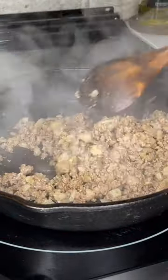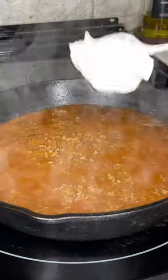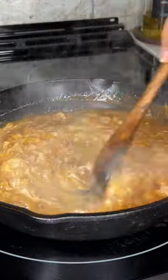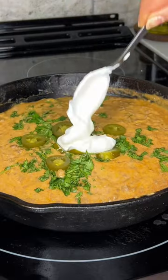Mix that together and then once the elk is fully browned we'll pour a can of enchilada sauce. Then we'll top with some sour cream, shredded Mexican blend cheese, then mix it together until the cheese is fully melted. Top with cilantro, sour cream, and jalapenos and dig in.